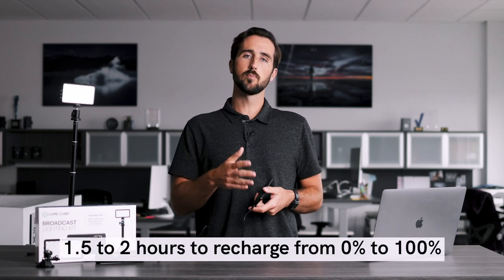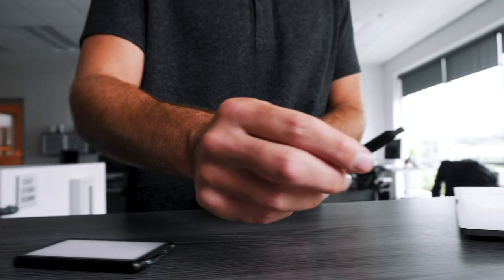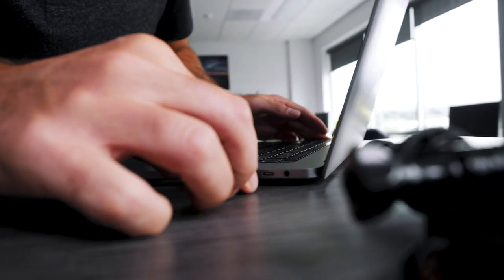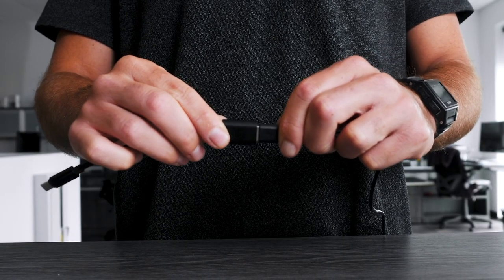Keep in mind, it generally takes 1.5 to 2 hours to go from 0 to 100% battery. If you're looking to charge your Broadcast Lighting Kit from a USB-A port, you will use the adapter that's included in the box. To use the adapter, start by plugging the USB-C side into your computer or USB-C port, then take the USB-A part of your charging cable and plug it into the USB-A section of the adapter.